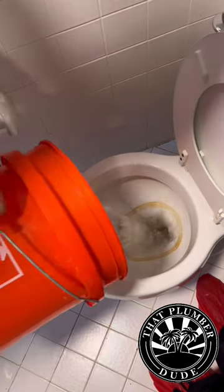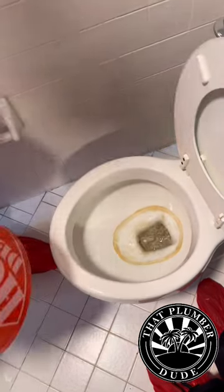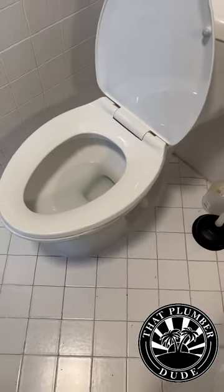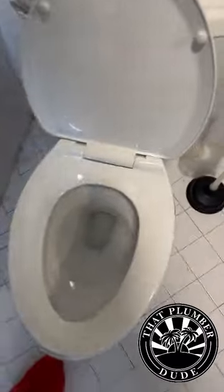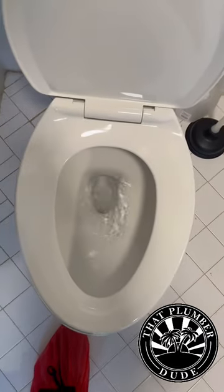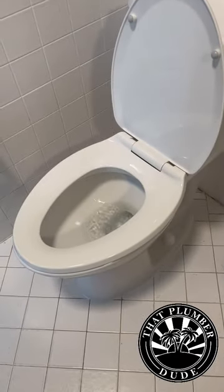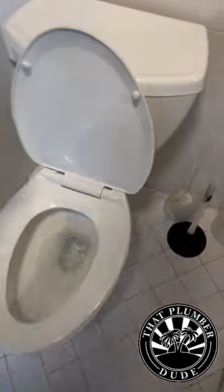If you get that flush, that siphon effect, then you know you got to switch the toilet out. What happens over the years is buildup develops in the waterways from the tank to the bowl. And that will restrict the amount of water volume and speed that's necessary to create a siphon effect, which is the flush.